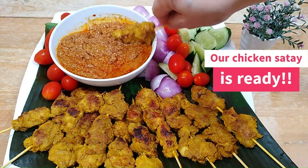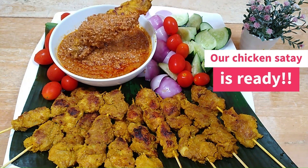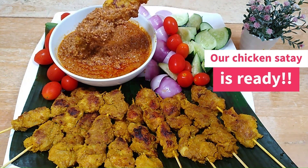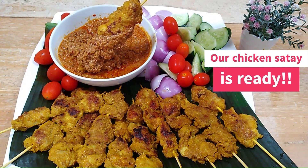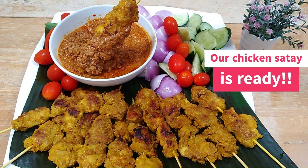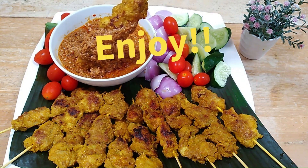There you go — our chicken satay is ready! We can serve this chicken satay with peanut sauce, otherwise known as satay sauce. Please refer to the link in the description box for my recipe on how to make the satay sauce. Other accompaniments are lontong or compressed rice, cucumber slices, and onion wedges. Enjoy!